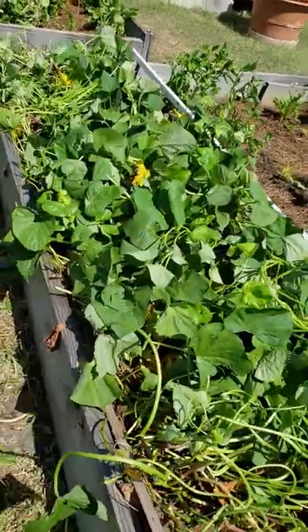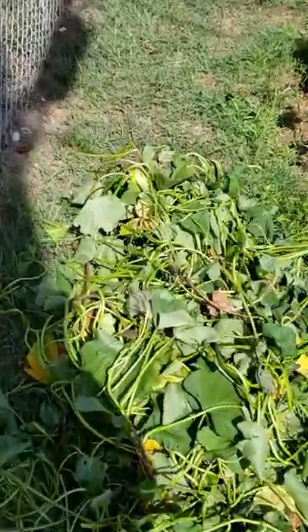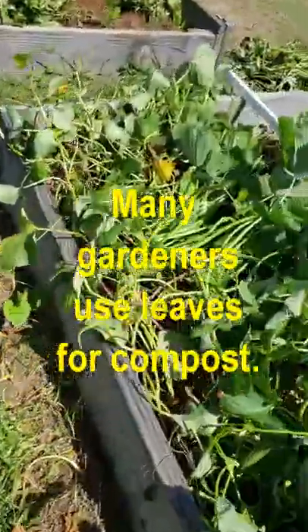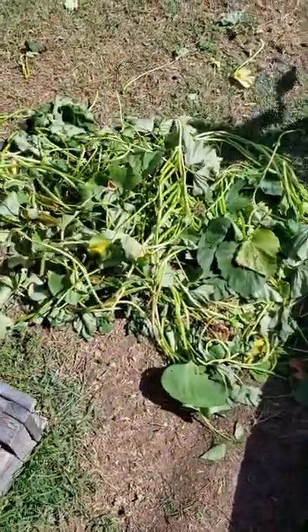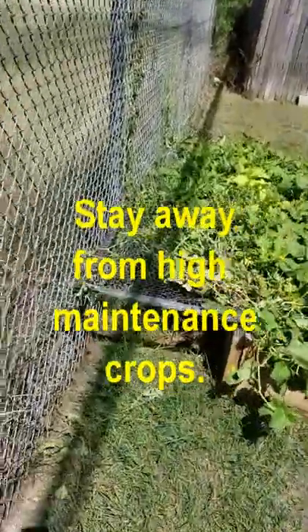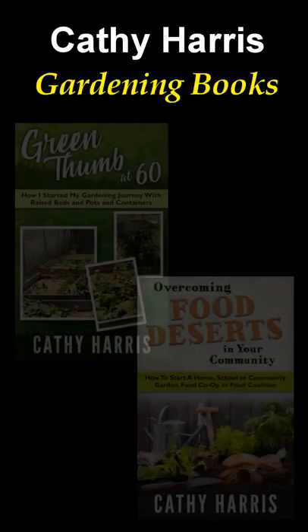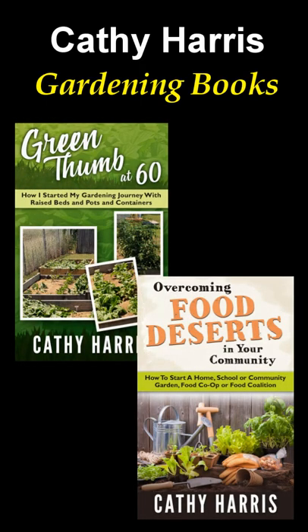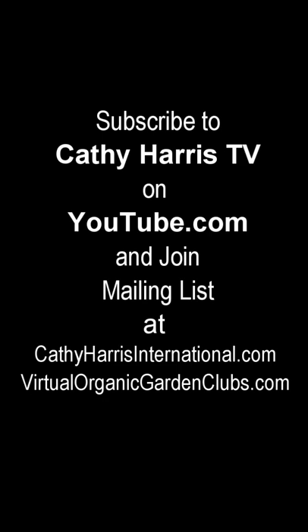Now that we know how sweet potatoes grow, we can plan for next season. A lot of people get these leaves and put them in their compost pile, but I'm throwing them away. Next year for sure, we are going to be ready with trellises to make the garden more manageable. One of the things you need to do is stay away from high maintenance crops. So next year for sure, let's get started.